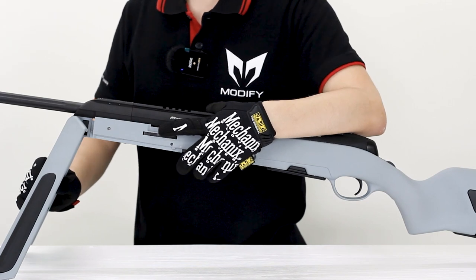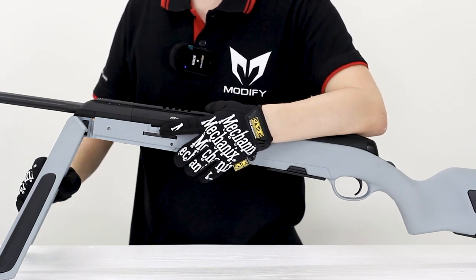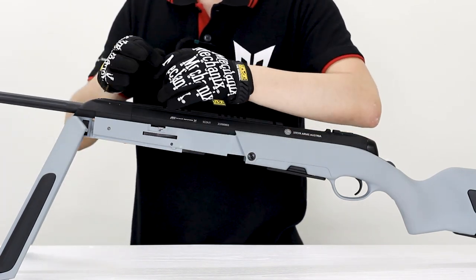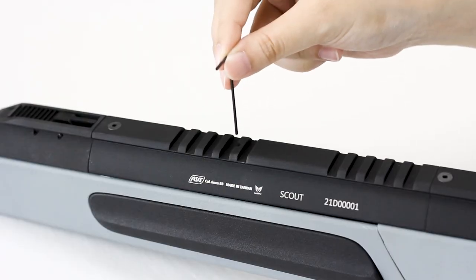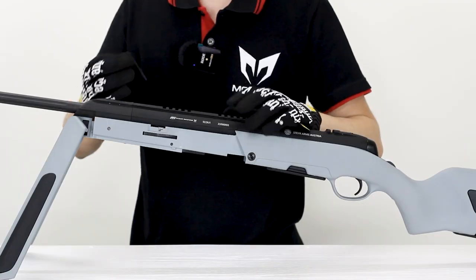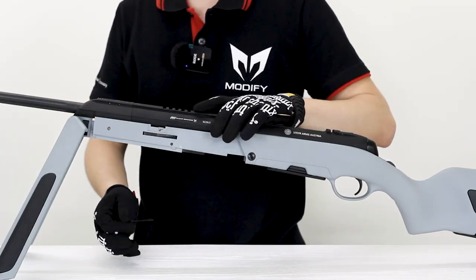Here is your hop-up lever for hop-up adjustment. And the best thing is you can also use the TDC screw we include to adjust the hop-up at the top of the gun. So it's a dual hop-up adjustment system — both lever and TDC.